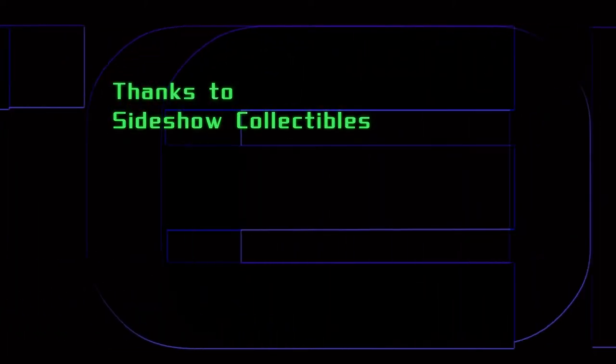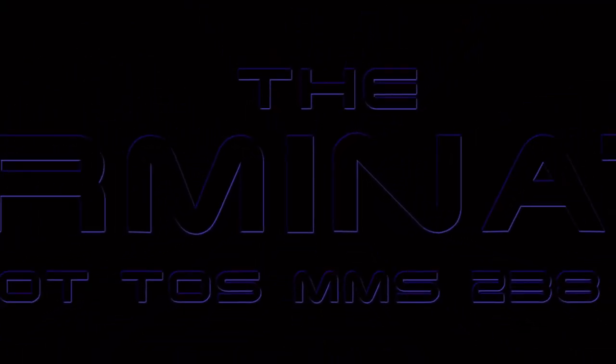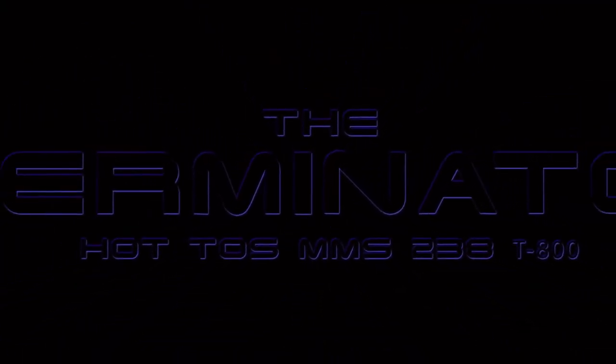For collectors and especially Terminator fans, this is the much-anticipated figure. For Terminator 1 fans, we've been craving this for a while — a good Terminator 1 T-800 figure — and finally I think we got it. This is an excellent figure. I know you may have seen some reviews out there, but hopefully this will push you forward into getting this figure even more. Let's get started.